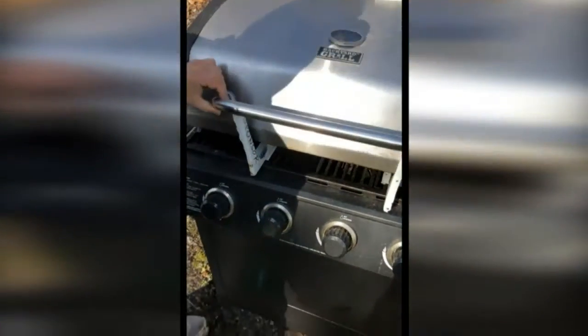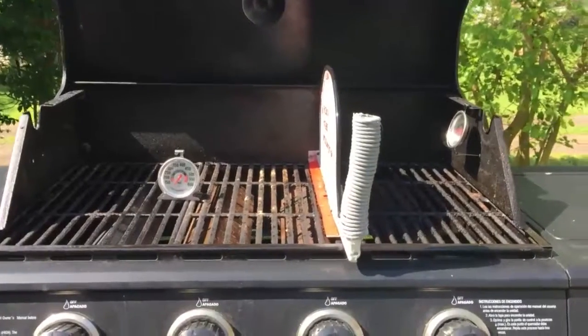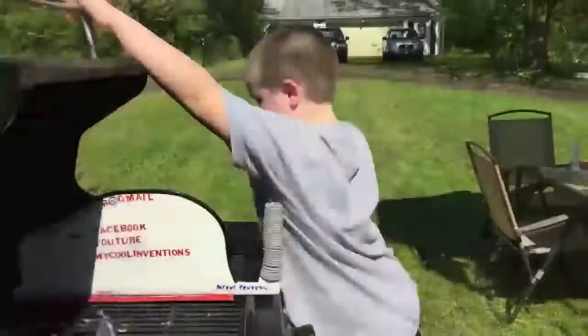How about cooking several items at once? Use two dividers. Cook your hamburgers on high, your potatoes on low, and your chicken on medium.